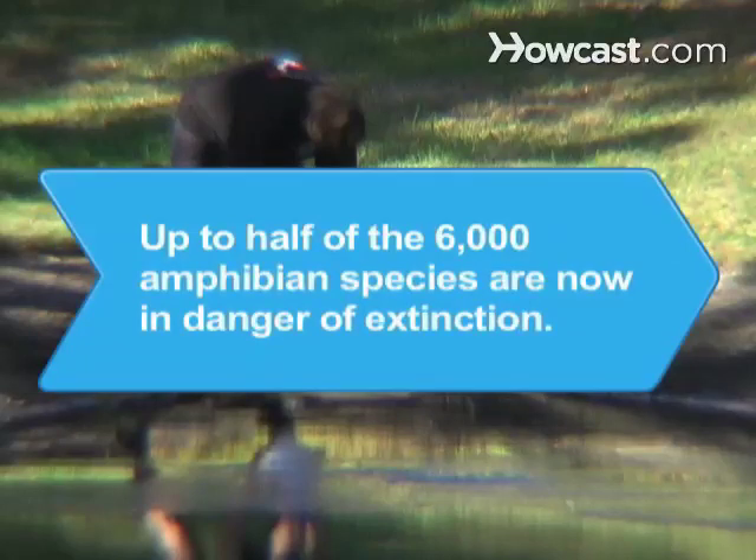Did you know? Conservationists warn that up to half of the 6,000 amphibian species are now in danger of extinction.